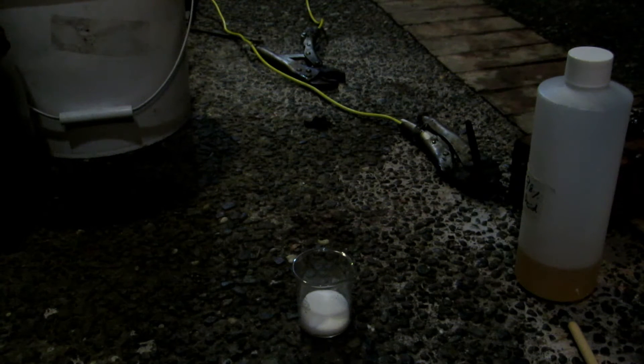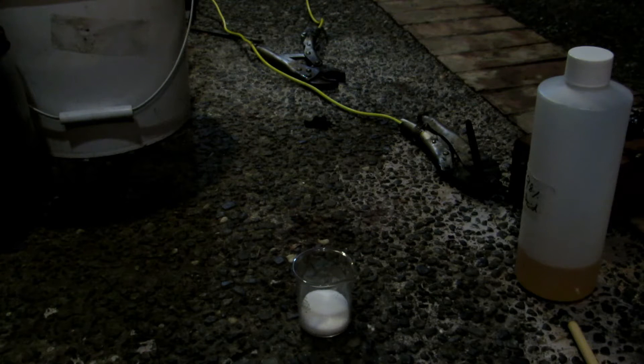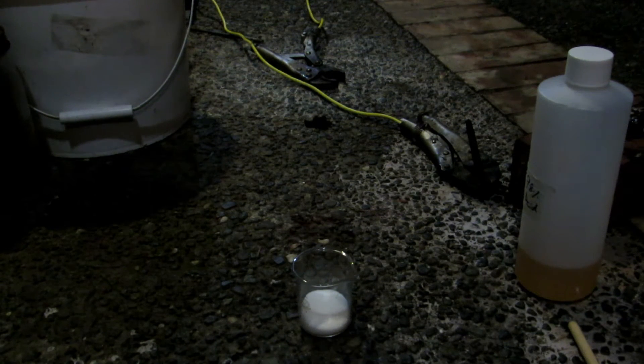Hey guys, welcome back to how to make elements from household materials. Today's element is going to be carbon. In a previous video we actually made carbon by extracting it from zinc carbon batteries. However, in this video we're going to be synthesizing it from sugar and concentrated sulfuric acid. This carbon won't be in rods, not really of any use, and is a lot more expensive to make. So it's just more of an interesting reaction that's pretty cool.